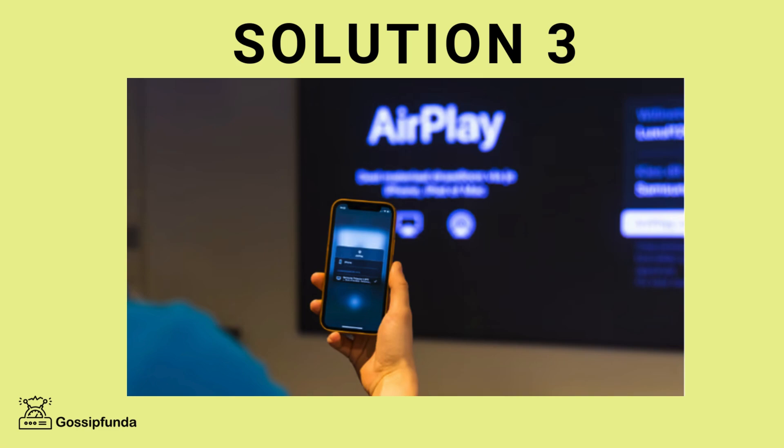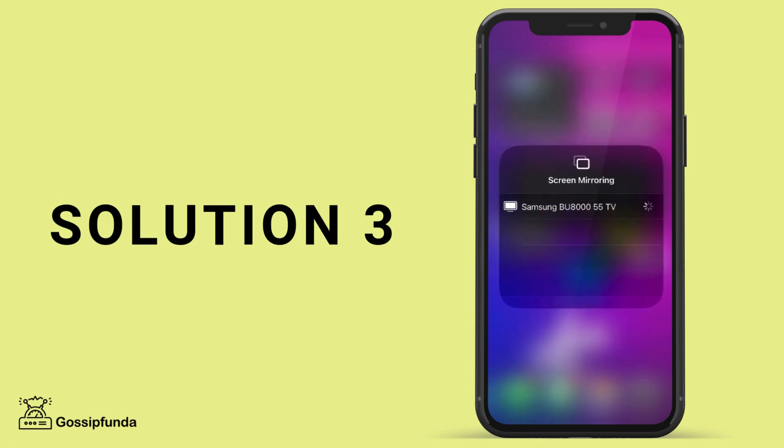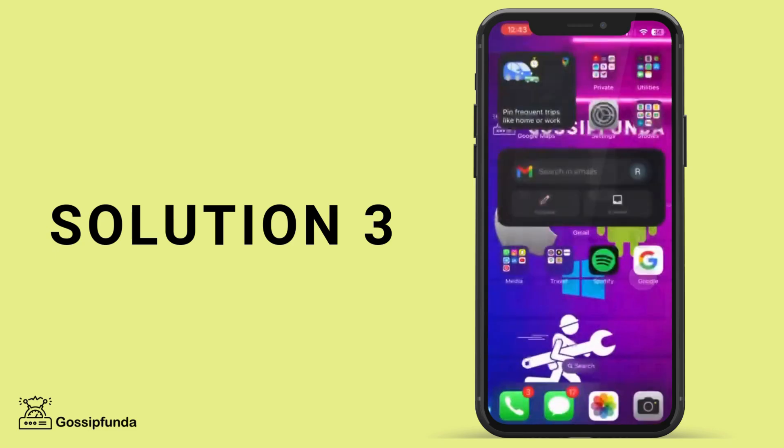Solution 3 is to ensure AirPlay is enabled. If you are using an Apple TV or another AirPlay-compatible device, you need to make sure that AirPlay is turned on. Go to the settings on your Apple TV, scroll down to AirPlay and HomeKit, and ensure that AirPlay is set to on. For third-party Smart TVs, go to the TV settings and look for the AirPlay option.